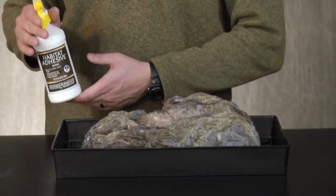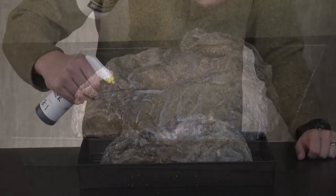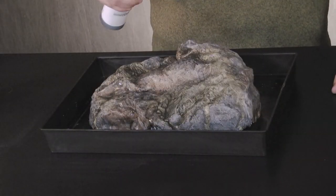Once this dries I'll lock in the color by spraying habitat adhesive, which will dry to a clear matte finish. To finish off the rock I'll spray it again with the black wash, which is going to add more depth.